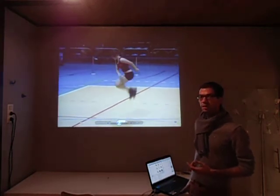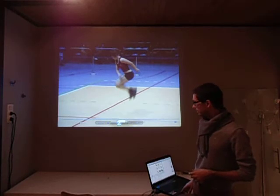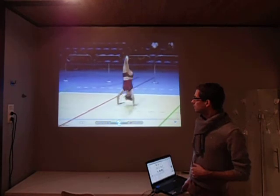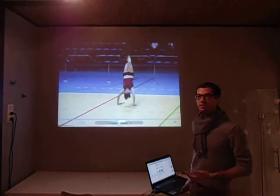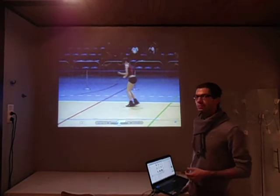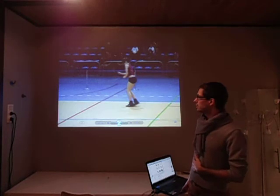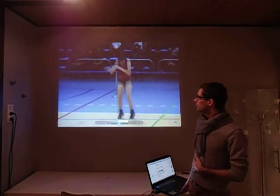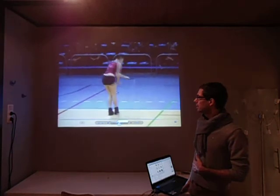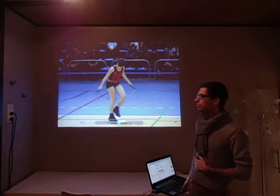A difficult double which was a level 3, then another level 4 — a difficult triple under. Another level 4. This is just a level 1. A more difficult gymnastic skill: level 3. Another level 4. It's a triple under landing in a level 3 skill — same category — and another level 4. And if that was a quadruple it would be level 4, but it was only a triple, so it's a level 3.